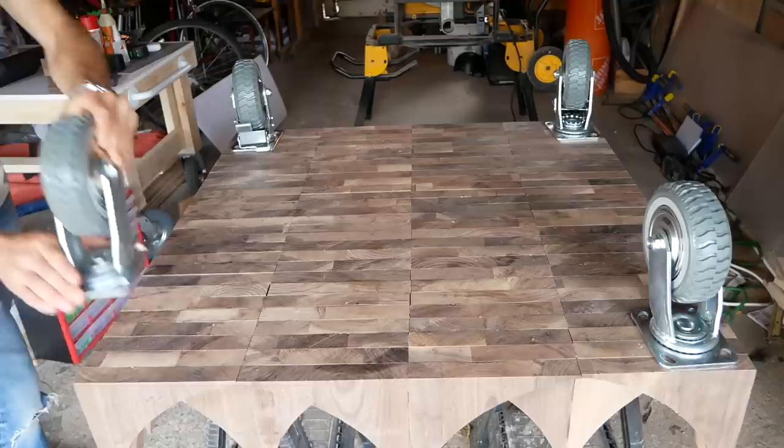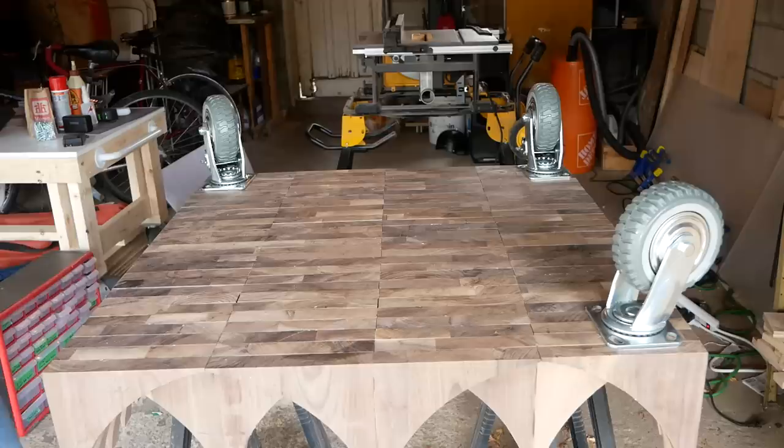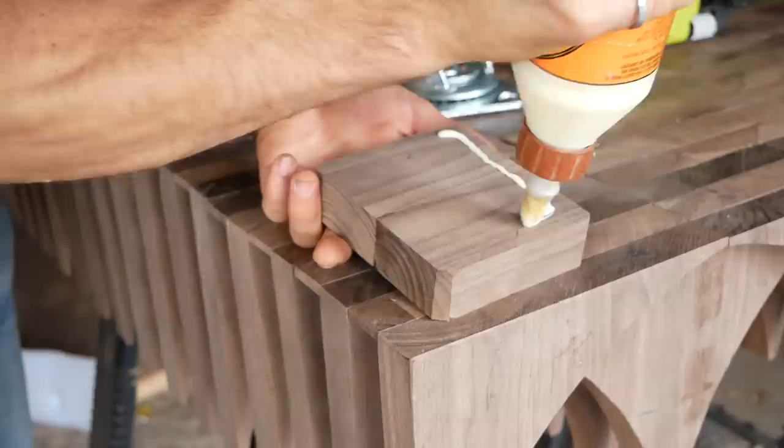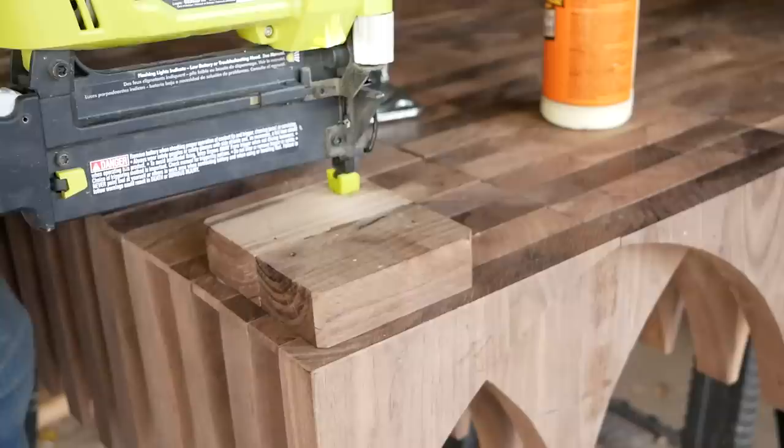I picked up these big beefy casters and I want to use them for this table. They weren't cheap, but I think they look super cool and they're really going to add to the modern industrial look. I could screw these directly to the base, but because this is pretty thin in some areas, I made these spacer blocks out of the scrap walnut. This will also add a bit more height. I'm being really careful to make sure I'm nailing into the thick parts of the base.